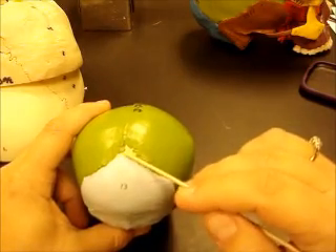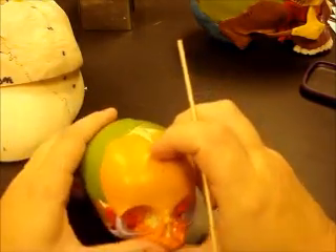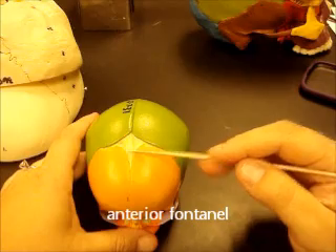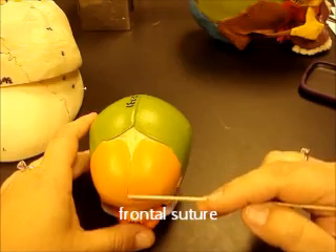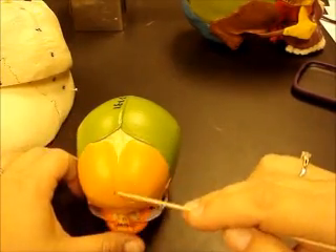This fontanelle here in the back is called the posterior fontanelle. This one in the front is called the anterior fontanelle. There's an extra suture line on the fetal skull that divides the frontal bone — this is called the frontal suture. So this one is coronal and this one is the frontal suture.